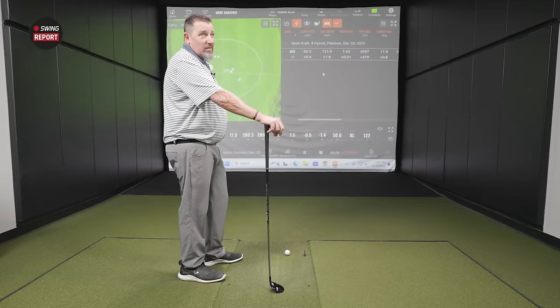TaylorMade did solid work with the QI10 rescue line. Kevin is impressed by how consistent each model was at doing exactly what it's supposed to do — delivering the characteristics TaylorMade claimed. It's nice when you can take manufacturers at their word. The days of claiming '14 or 17 yards further' are gone; now it's about innovative technology and design that actually plays out during fitting sessions.